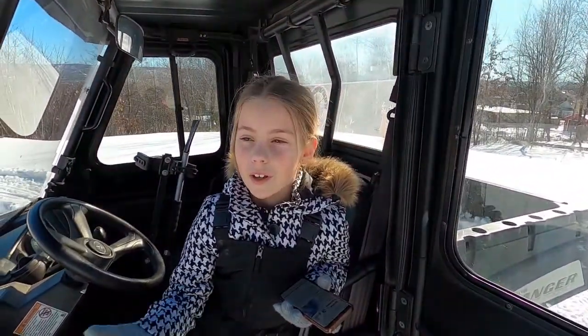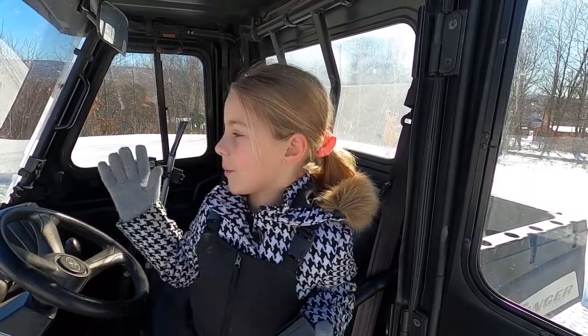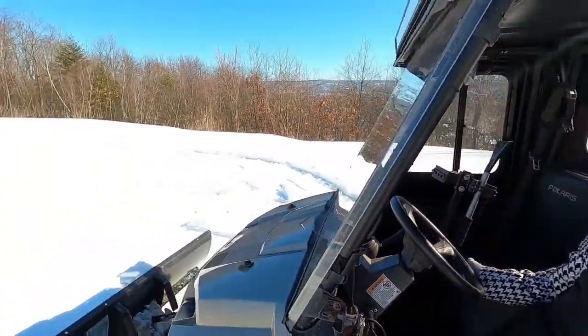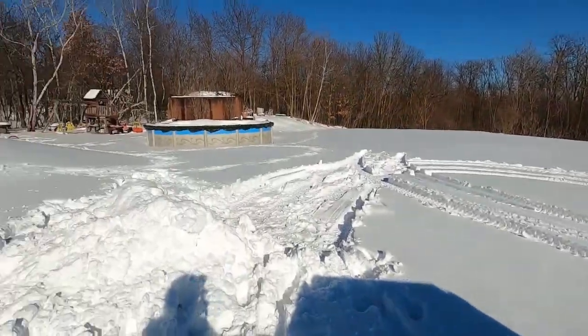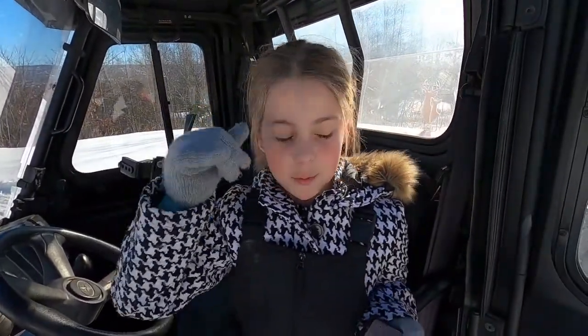Hi guys, we are doing a snow volcano. As you can see, we're not camping right now because it is freezing and there's snow everywhere. So we can't be doing any camping because it's winter season.